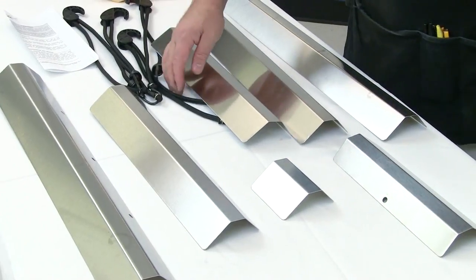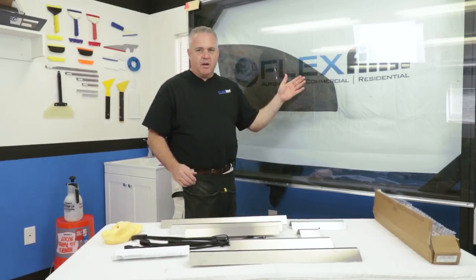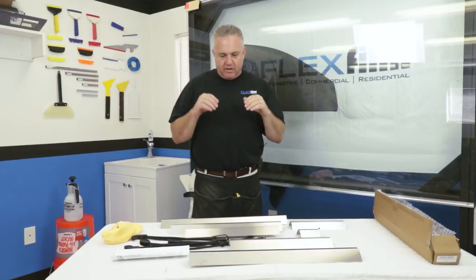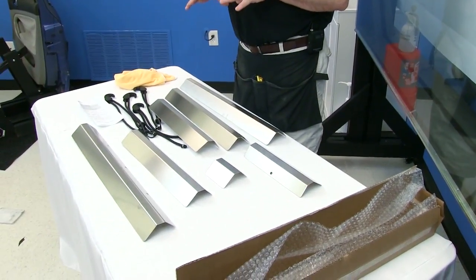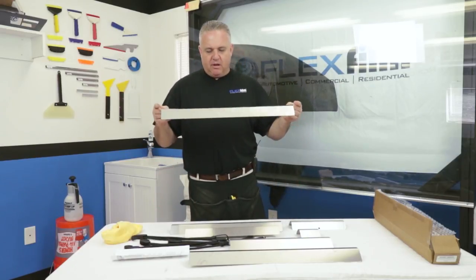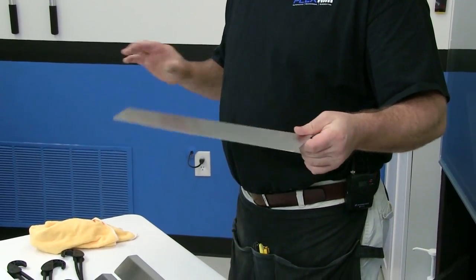I'm going to show you guys a window here to my right. I've also cut out a piece of film and pre-shrunk it. Just showing you how we can use this tool to basically get down into the gaskets and open the gaskets up so we can slide our film down. This tool can be useful for the bottom loaders as well as the top loaders.